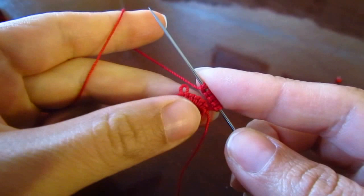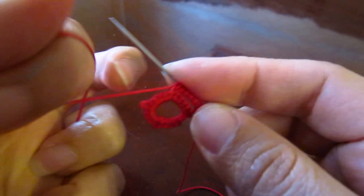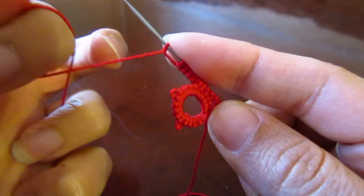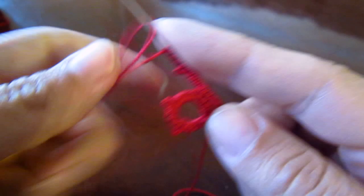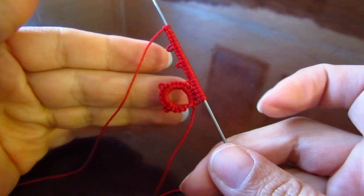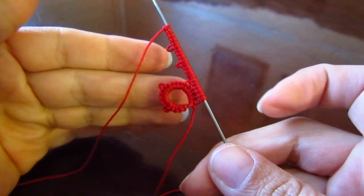We're going to join, then five double stitches. One more pico and five double stitches. One more pico and five double stitches.